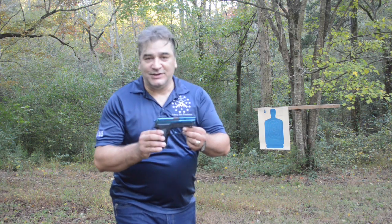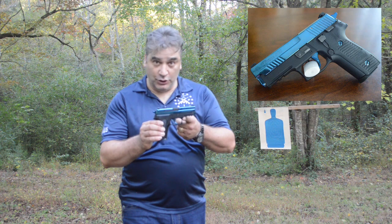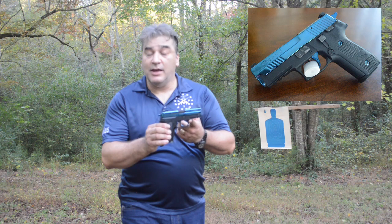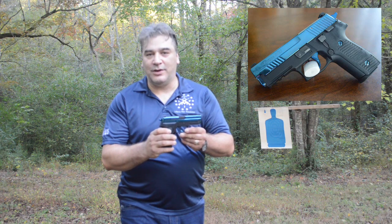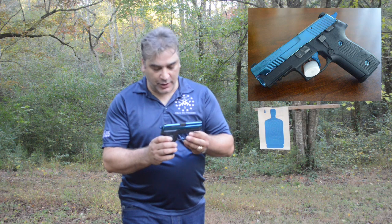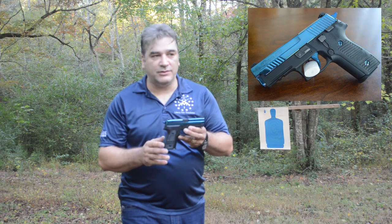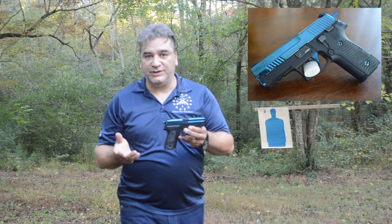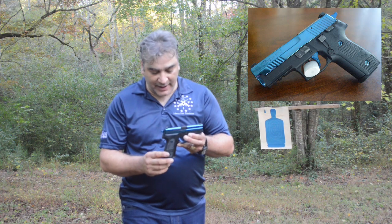This is the Sig Sauer P229 Blue Piranha that was put together by Lou Horton. It's a conventional P229, but as you can see it's a little bit flashier. This is one of 500 that were commissioned by Lou Horton. It has a little bit of an enhanced trigger in it - nothing special, it doesn't perform any differently than any of the regular P229s. It certainly doesn't perform as well as a Legion or one with the short reset trigger, but this does do an admirable job at the range. I've had a lot of fun with this since I got it about a year and a half ago.